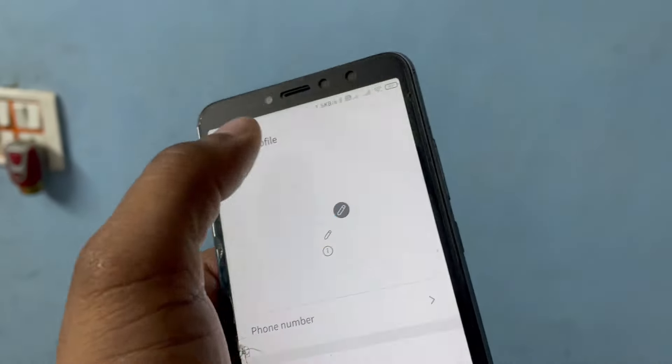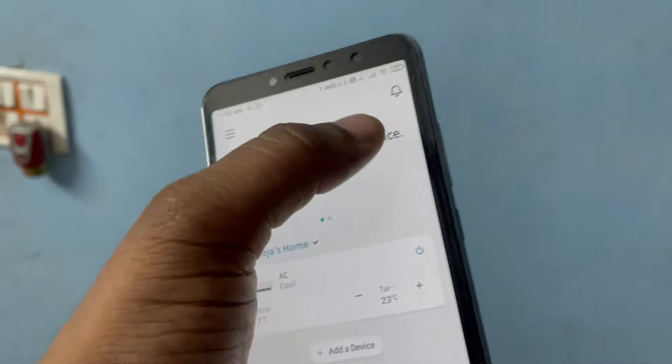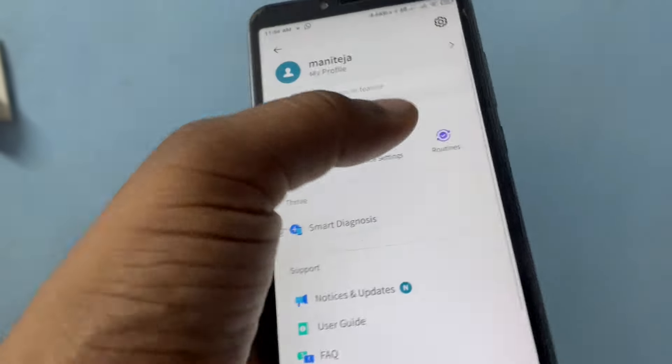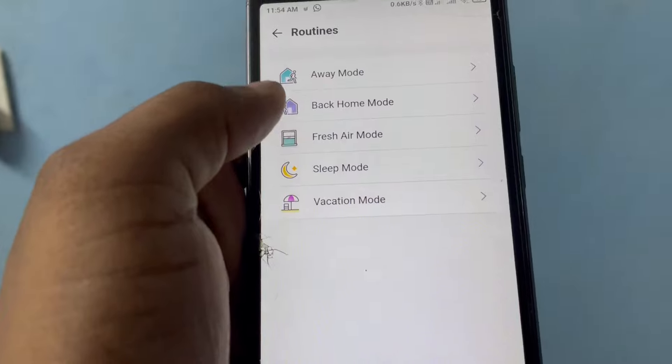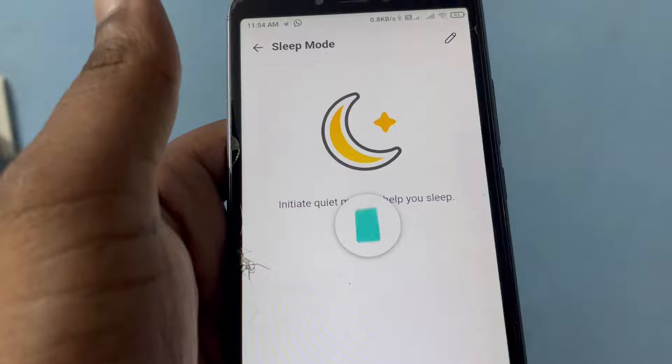In Routines and My Profile, you can add your number and other details. There are also notifications — for example, if any sensor gets damaged, you will automatically be notified.